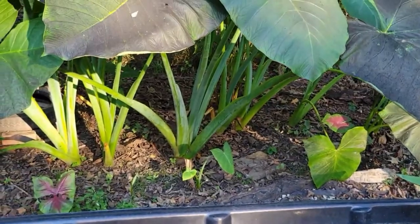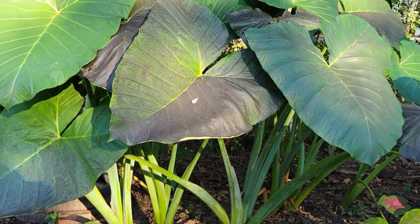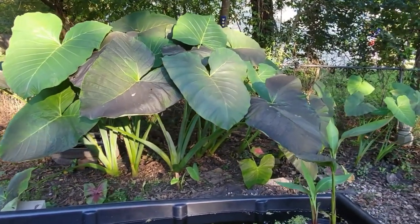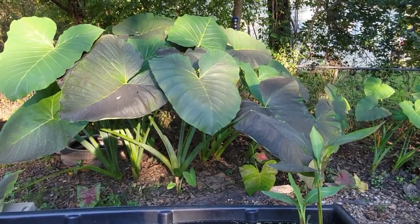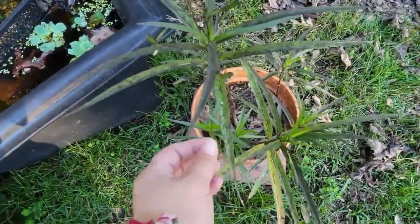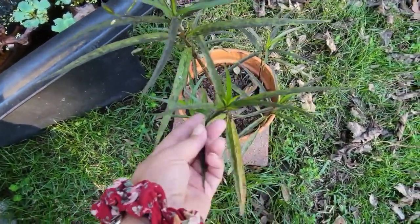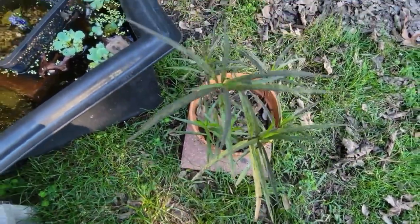My neighbor's tree is dropping something black all over my elephant ears. Some of them, as you can tell, have a black substance on them. It's even on these Ruellia leaves. It looks like the same stuff from the bark scale, like the black sooty mold that gets on the crepe myrtles. I don't know.